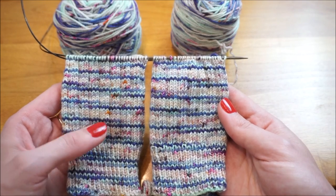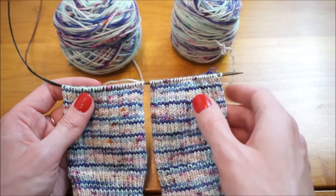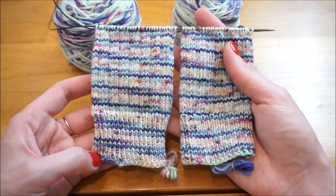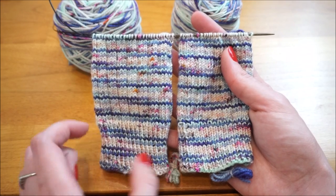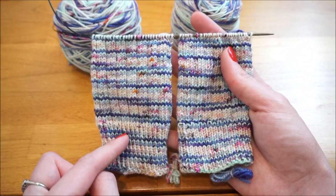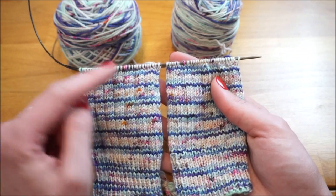To create the heel flap, the first thing you want to know is how many rows we need to knit it for. The main thing I go by is I just take the number of stitches I cast on and divide it by 2. I have 64 stitches on my socks, so I'm going to knit 32 rows of heel flap on each sock.